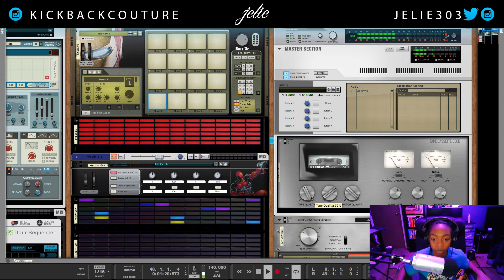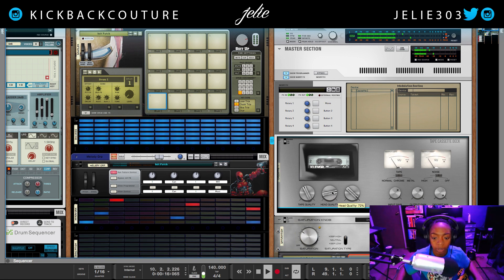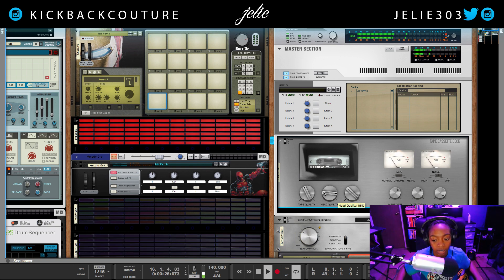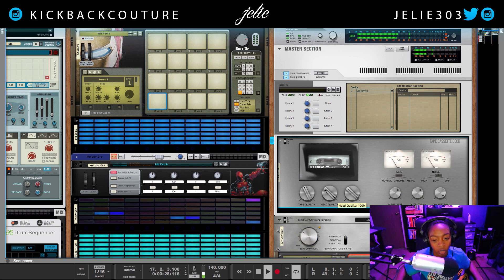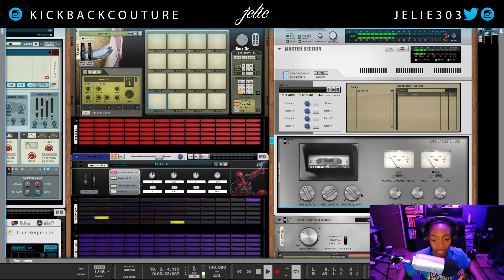I'm gonna leave it about 41%. Next is the head quality. You can hear how that changes — it's like a subtle wobble I hear. And then next we have the motor quality.